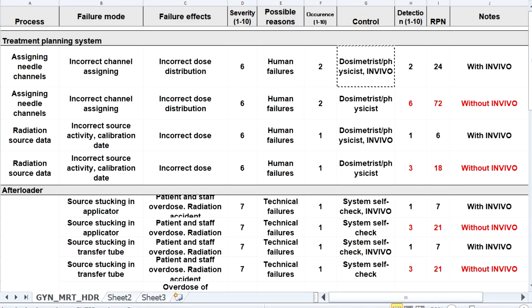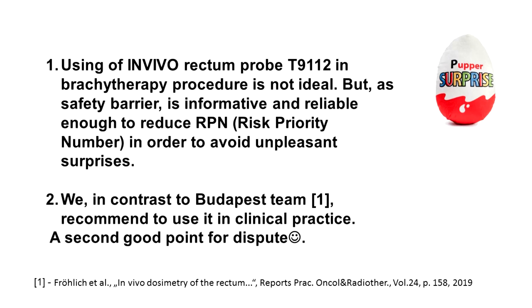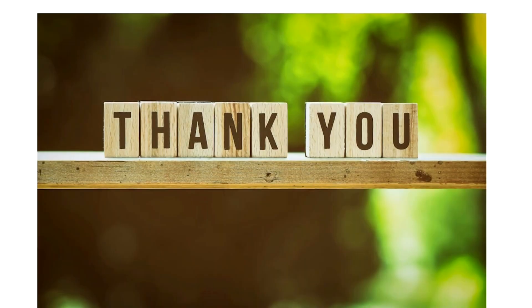If we estimate the failure mode and effect analysis for brachytherapy gynecological procedures in our department with and without in-vivo measurement, we get a three times increase in risk priority number, because in our practice the rectum probe gives us more reliable results than seen in the practice of the Budapest team. So it makes sense that we, in contrast to the Budapest team, recommend to use the rectum probe in clinical practice. Thank you very much for the attention.